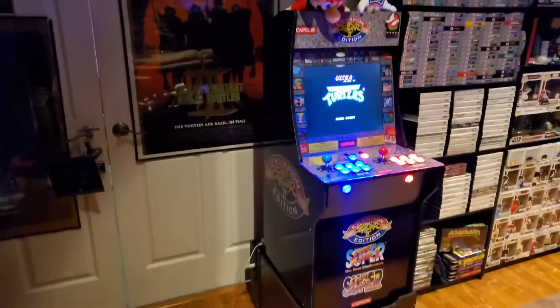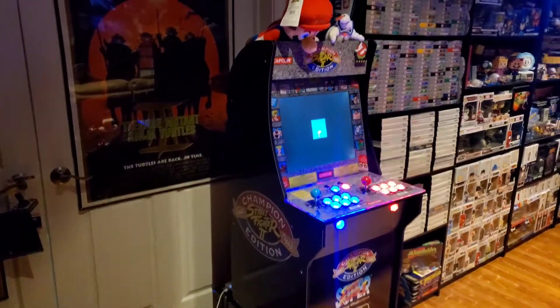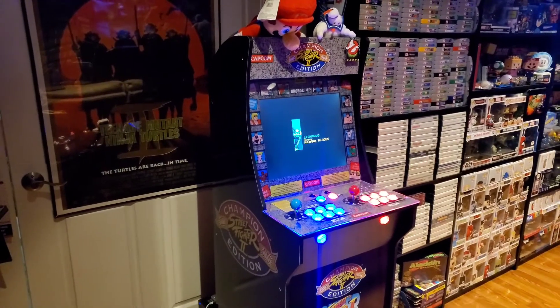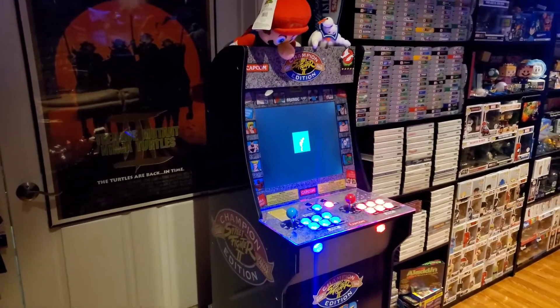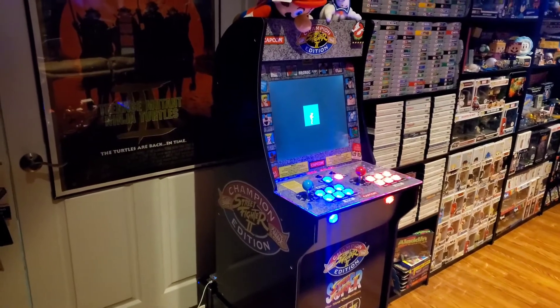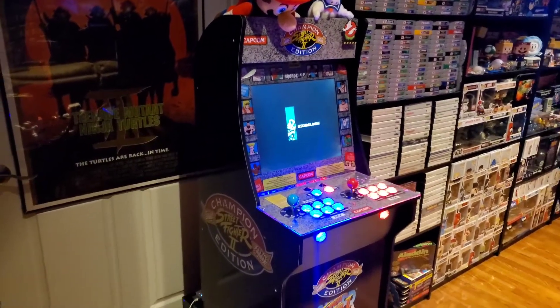I could have spent a lot more money and made this into a beast, but I was trying to do this as cheap as possible. In the second half of the video I'll show you a quick walk-around of the machine. It plays most console systems from the Atari era up to PlayStation 1 and some Nintendo 64 games, and pretty much all arcade games from the 70s all the way through the mid-2000s.